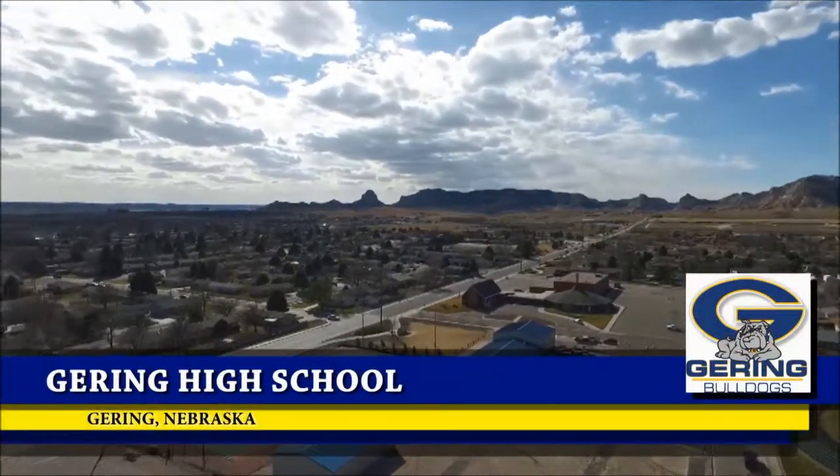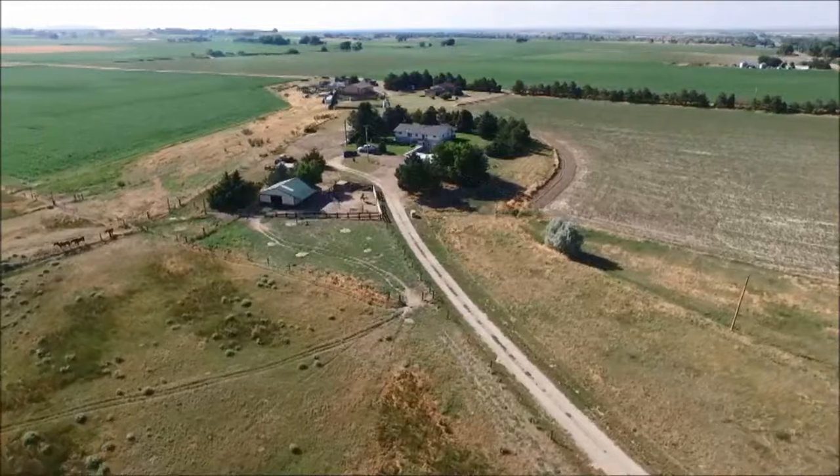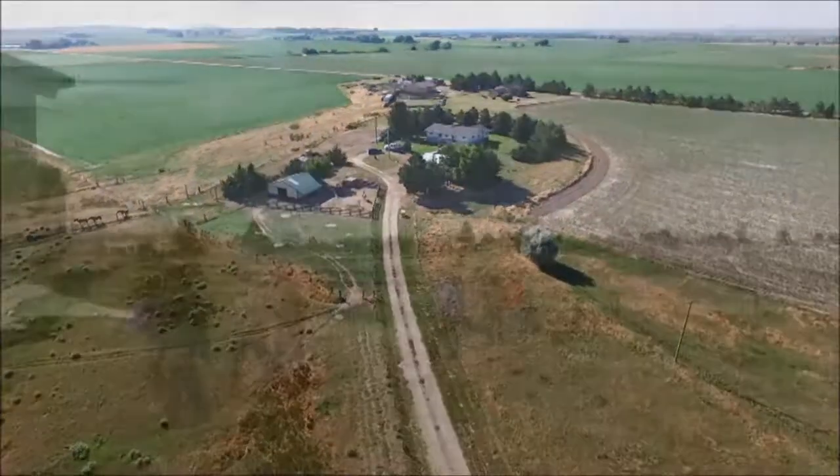We are from Gearing High School in Gearing, Nebraska, a small farming community with a population of 8,408 people. Our community was founded on agriculture and the landscape is painted with many farms and ranches.